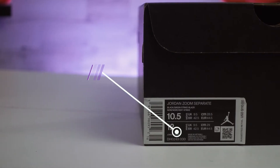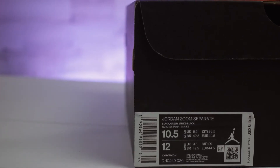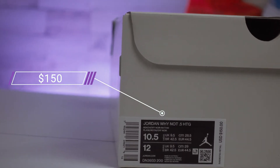As for pricing, the Jordan Zoom Separate retails for $110, making it definitely on the more affordable side for a basketball shoe. This year's Why Not Five retails for $130, similar to last year's model, though this specific pair retails for $150 due to the collab. Overall, definitely good pricing options for basketball shoes.